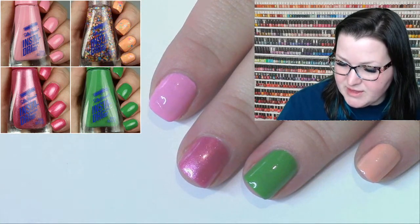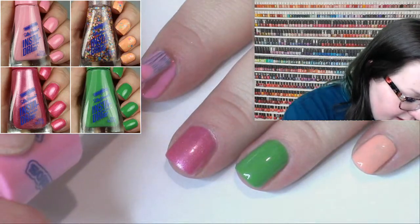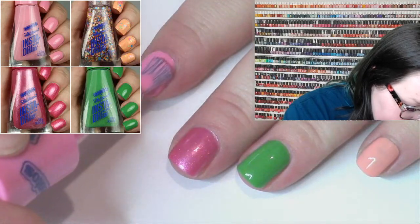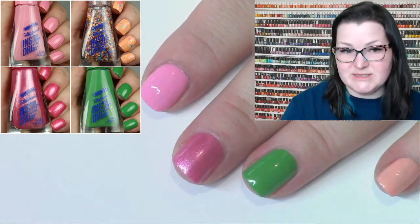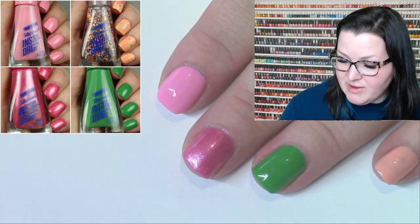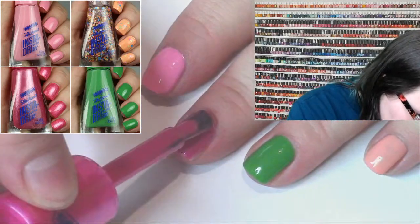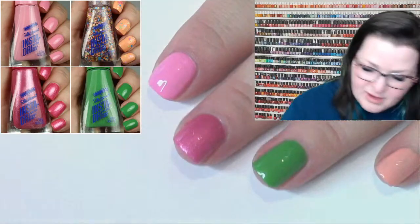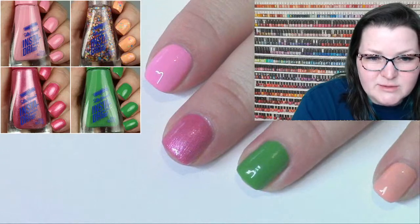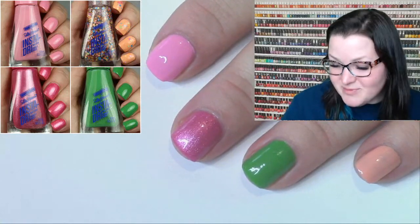We did a little dry time test the other day — comparing the Essie Expressie line to the Sally Hansen Insta Dries. Through our research and development we decided the Expressies actually dry a little bit faster. The Insta Dries were dry in about one minute but needed a little bit longer. If you can get away with just one coat like on the green, it possibly dries faster than others, and the price point is better.